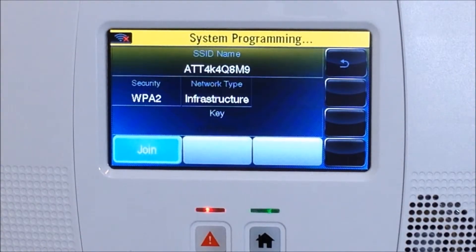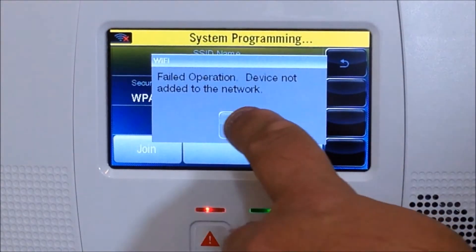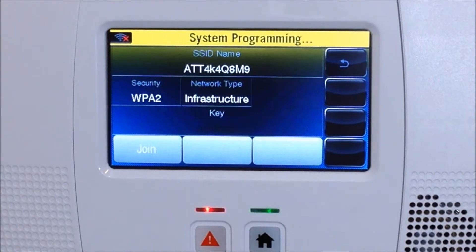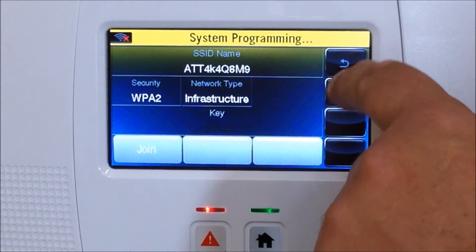From there you can hit the back arrow button until you get back to the home menu. In my case it failed — 'Operation failed: device could not be added to the network.' Hit OK. If that happens to you, just double check that you have the right access key and everything is set up on your network correctly.